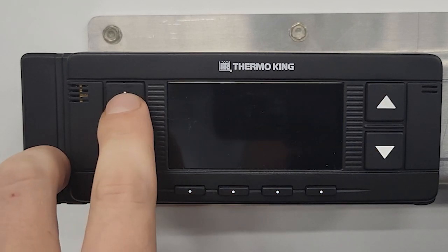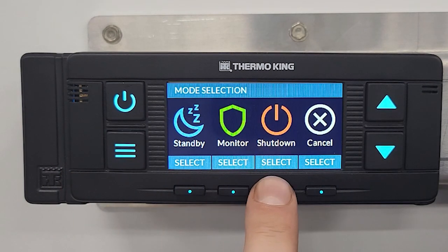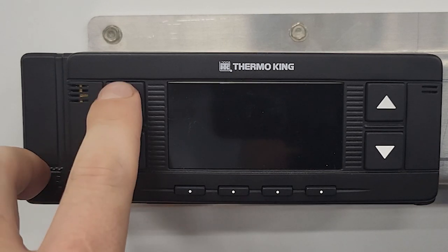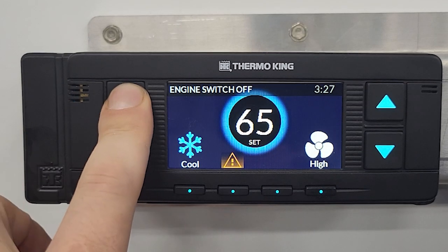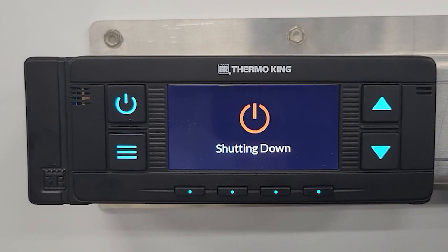Holding the power key will bring you to a menu of options: standby, monitor mode, shut down, or back out. If you wait too long, it goes into monitor mode, which means it does nothing until you touch a key. You can confirm to exit monitor mode and it brings you back to normal operation. To shut it completely off, hit shut down and it will turn the HMI off.